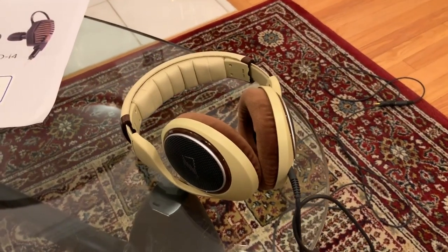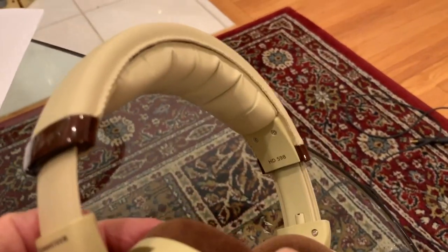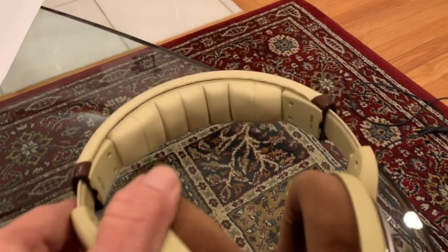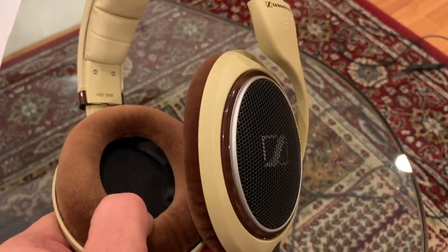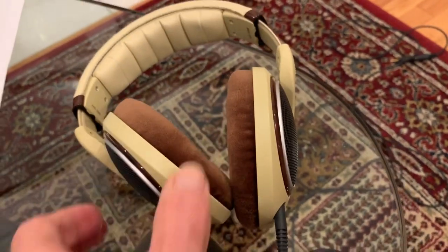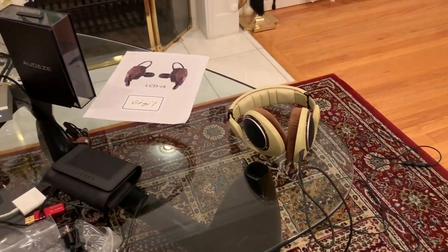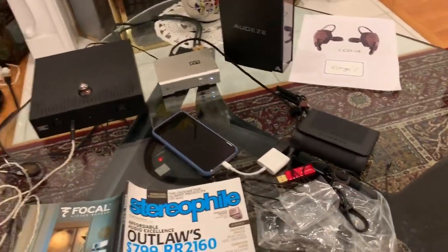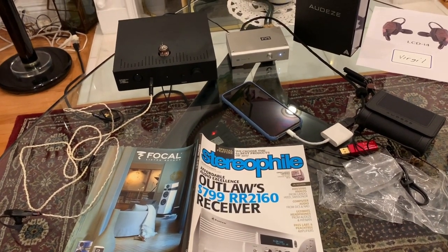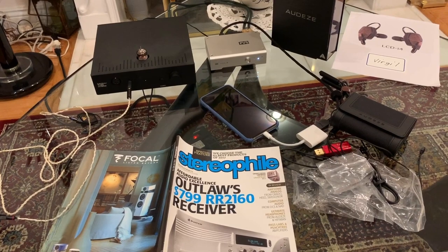I own a pair of Sennheiser 598 open-ended headphones. I've been using these for about three years — they have that retro look and they're very nice, very good quality headphones. Something happened over this past weekend that kind of surprised me: I went to my first Los Angeles, Orange County Audio Society meeting.